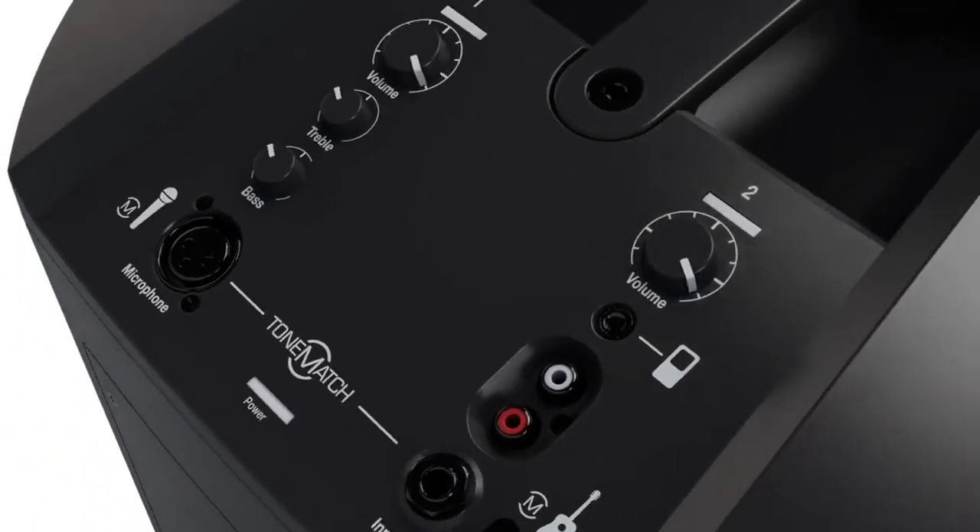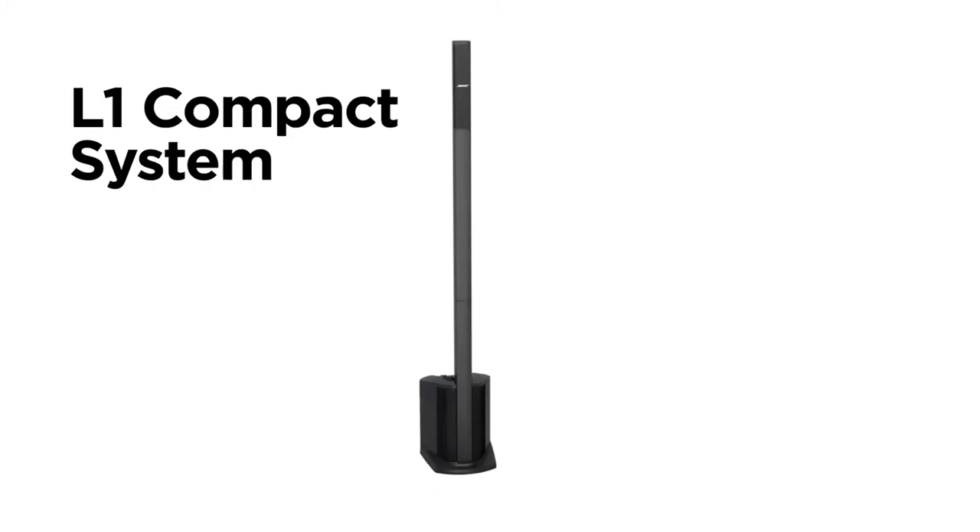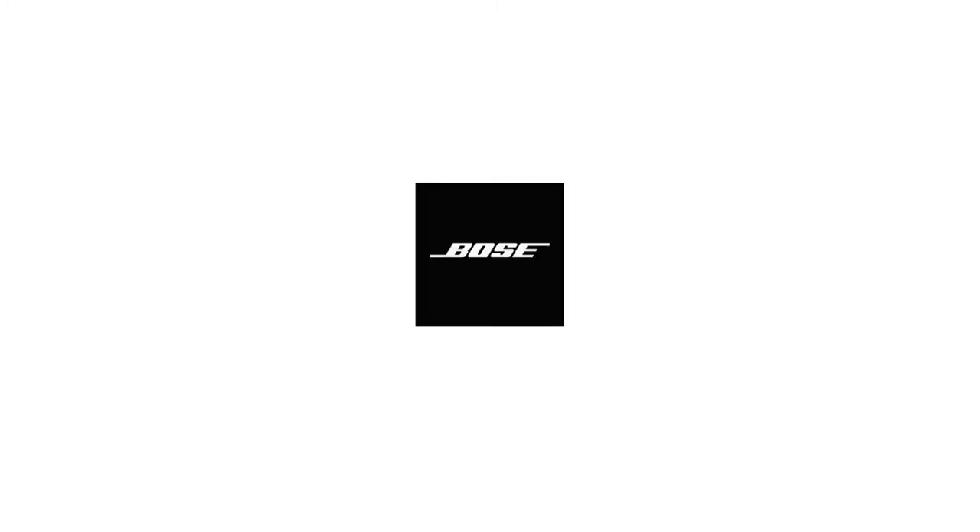So whether you're playing a set or leading a meeting, the L1's the one. Small package, Bose quality — the L1 Compact, a sound investment only from Bose.